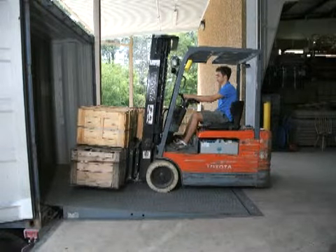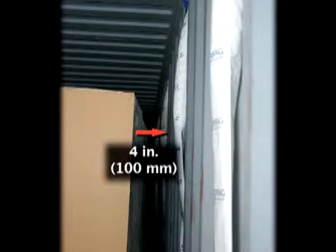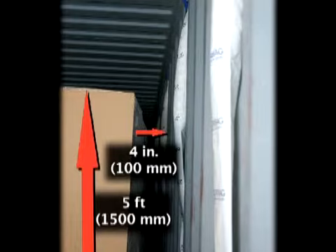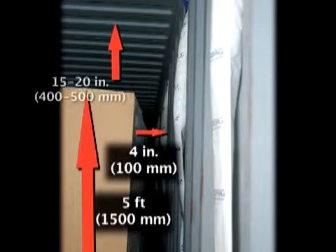Install the recommended number of Absurbag units evenly along both sides of the container. You are now ready to load the cargo. When loading cargo, make sure to leave about a 4-inch space (100 millimeters) between the cargo and the sidewalls. Do not load cargo higher than about 5 feet (1500 millimeters) from the floor. Absurbag works better where there is 15 to 20 inches (400 to 500 millimeters) of free space between the ceiling and the cargo. This spacing will allow the salt in the upper part of the Absurbag units to effectively absorb any moisture in the container during its voyage.